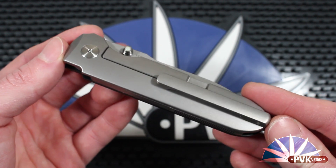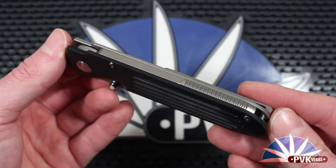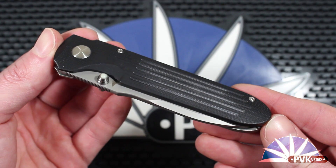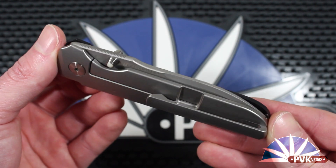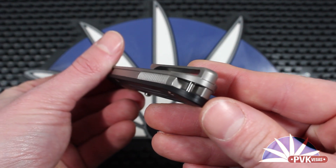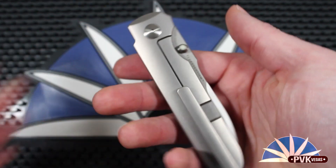This is the all-terrain version of the Invictus. The one we're looking at today has black G10 handle scales, though this is available in a variety of handle scales, including gray and OD G10, as well as a full titanium option.